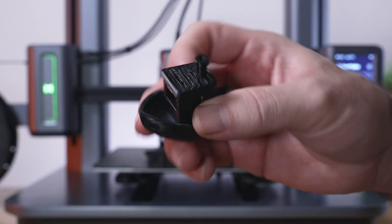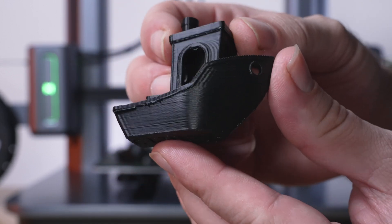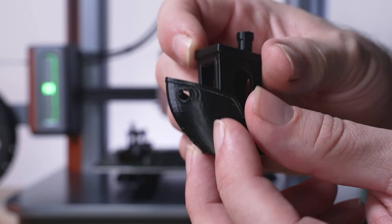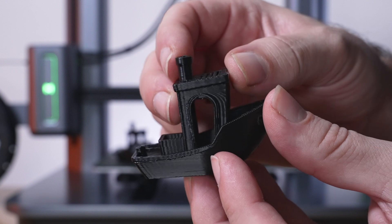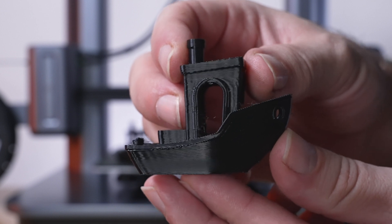At 150 it still looks pretty much perfect. There's a little bit more ringing, but actually maybe less in some areas — it kind of compromises a little. But not bad for 150.